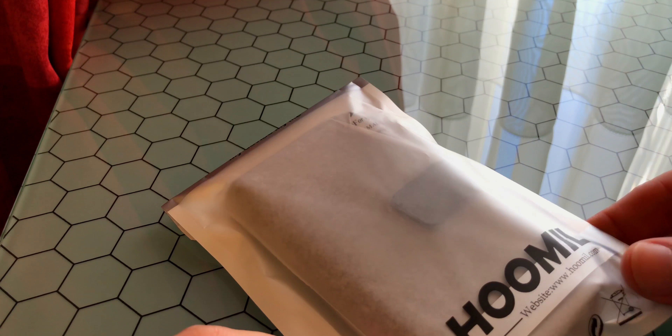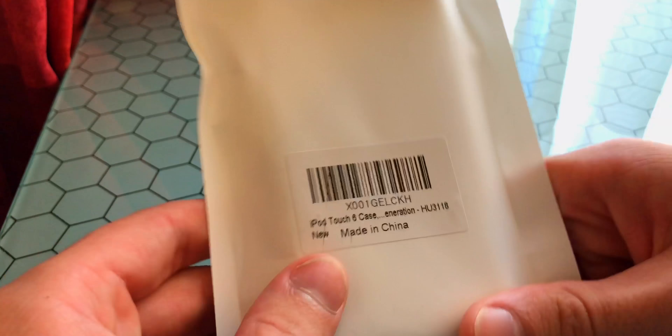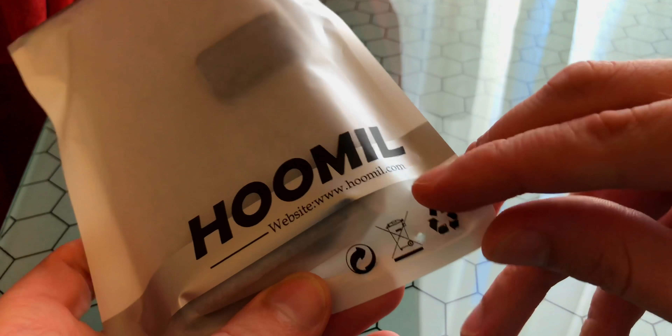Hi everyone, it's Jamie from TV's Place. Today I'm gonna unbox this package that came from Amazon — see the smiley. There's the box; we haven't sold that one, so let's open it.